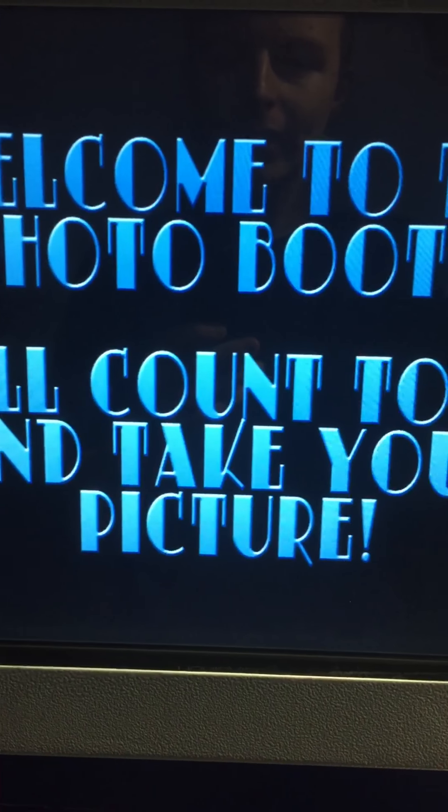Welcome to the photo booth. It'll count to three and take your picture. Three, two, one — take my picture. Three, two, one. Three, two, one. Guys, you're in the video, you're in the picture! Smile! Three, two, one.